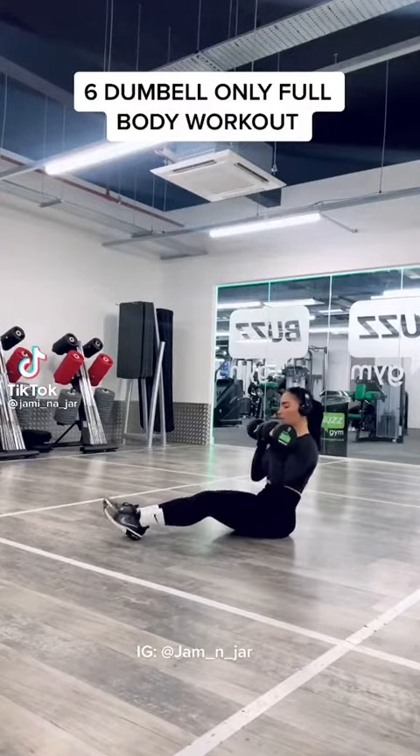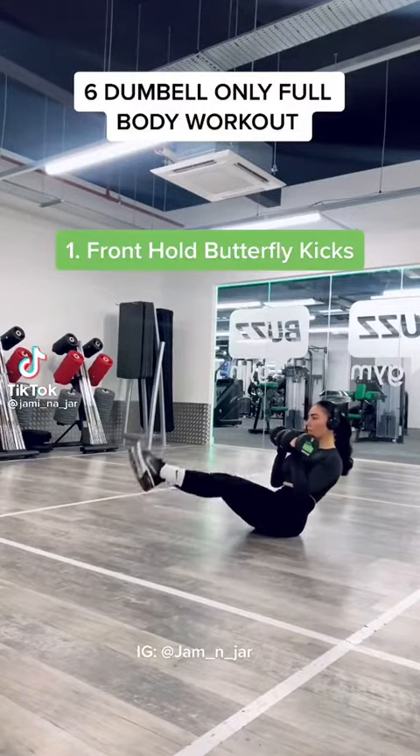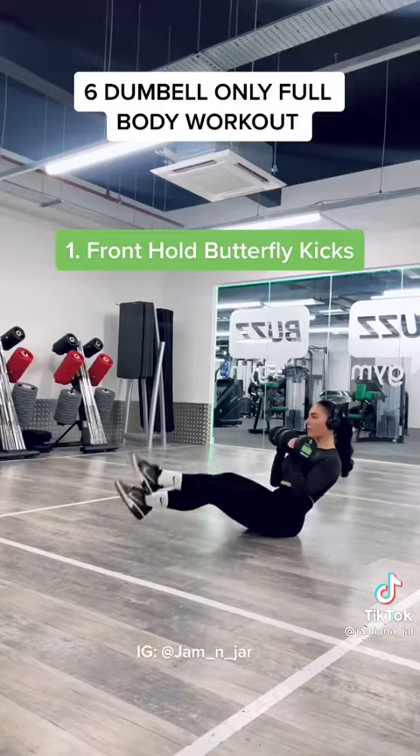6 Dumbbell Only Full Body Workout. Exercise 1: Front Hold Butterfly Kicks.